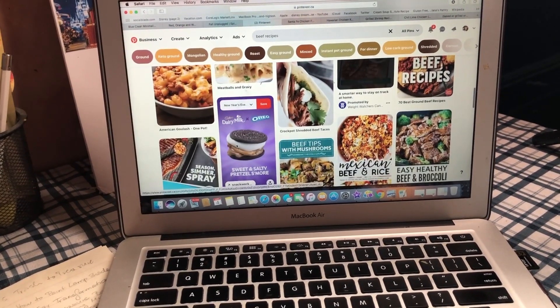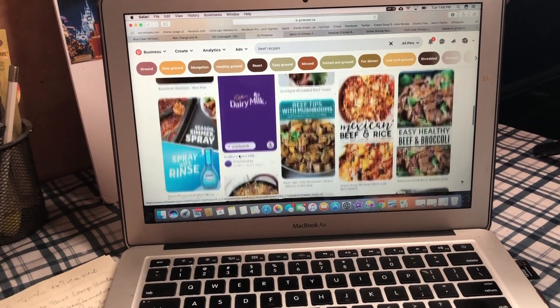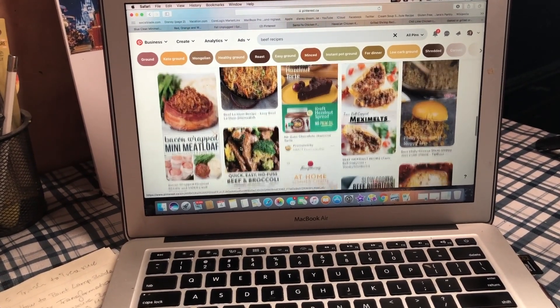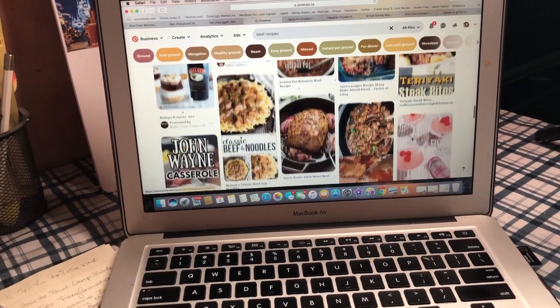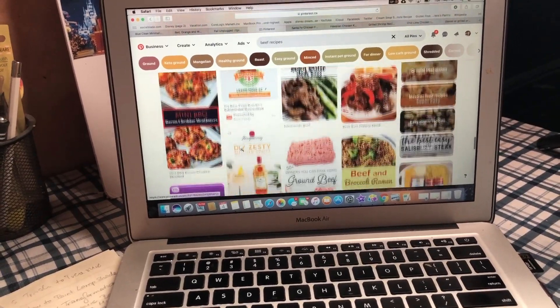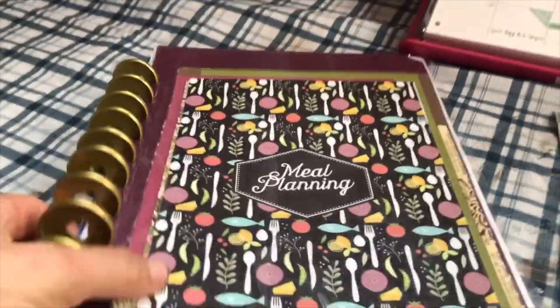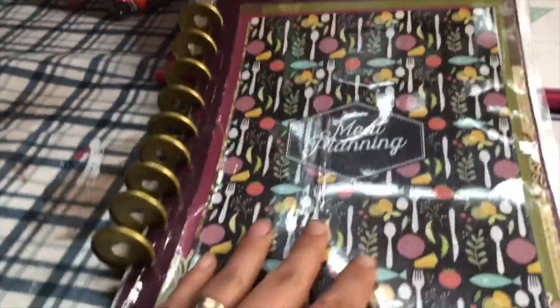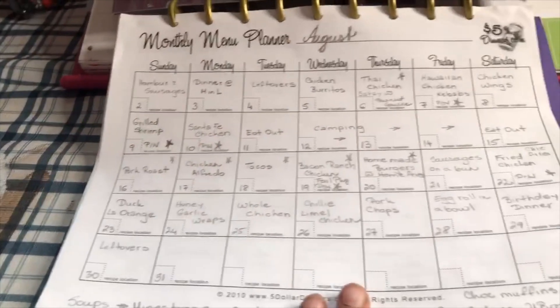If the ingredients list is something totally not what I use on a regular basis I probably won't make it, but if the recipe sounds very interesting I am willing to venture out. It just depends what I'm in the mood for that month. Once I have my meal planning binder — which I can link in the description box — I write out everything we are eating.